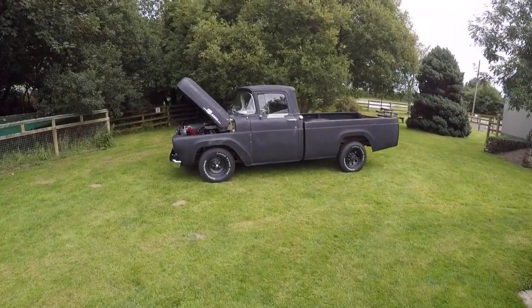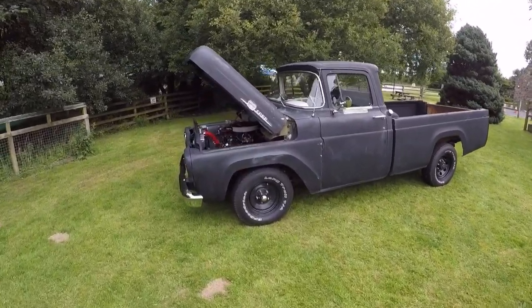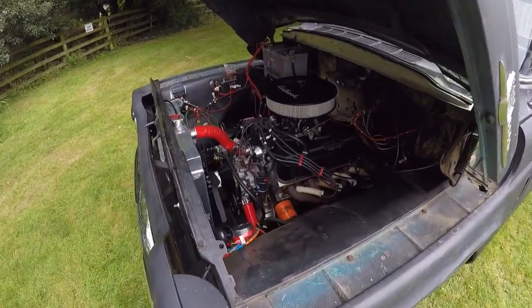This is a 1959 Ford F100 truck. I bought this from Orange County in California, imported it myself, and then went to work rebuilding it.